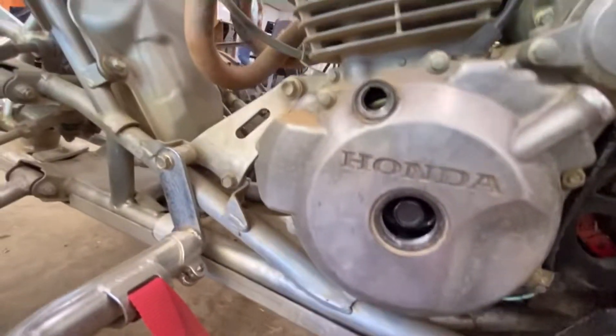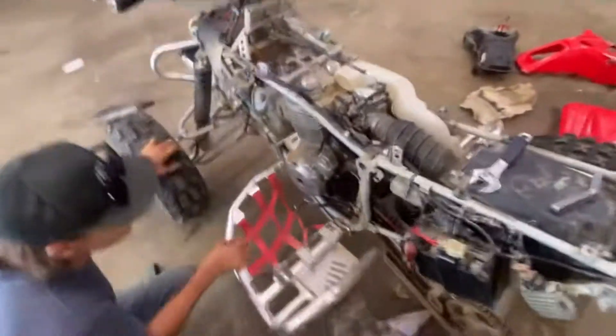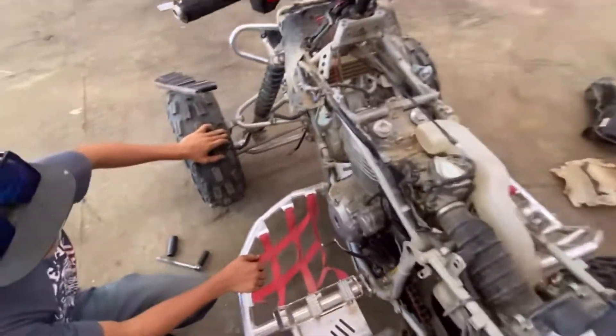So once you finally get that lined up — there's a little T in there — once you got that lined up, then we can adjust the valves.